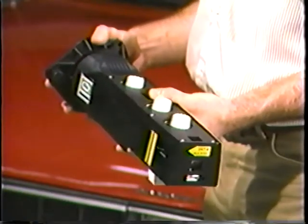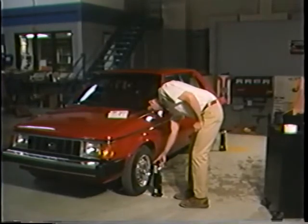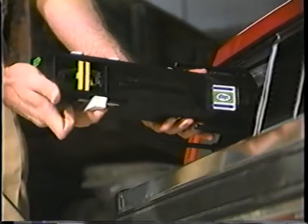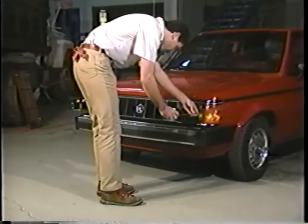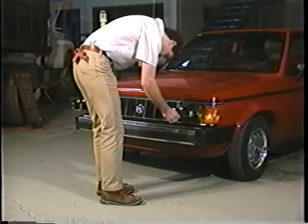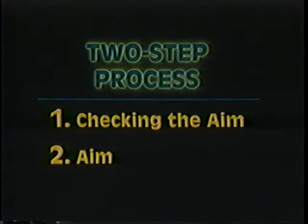In the next few minutes, we'll take you through each step of the aiming process. You may want to refer to this tape again now and then as you practice each step. After you've done it a few times, you'll feel comfortable with the aimer and the entire procedure should take only a few minutes. The aiming process is actually two parts: checking the aim and aiming. We'll talk about checking the aim later, but first, let's go through the aiming process step by step.